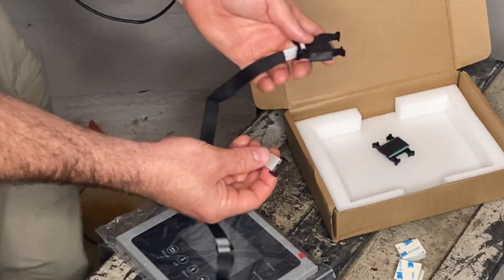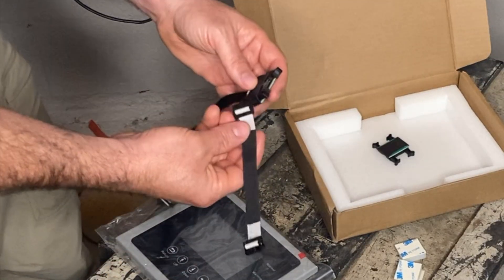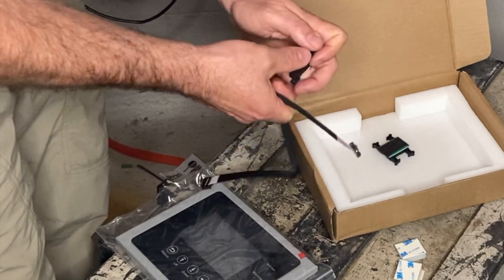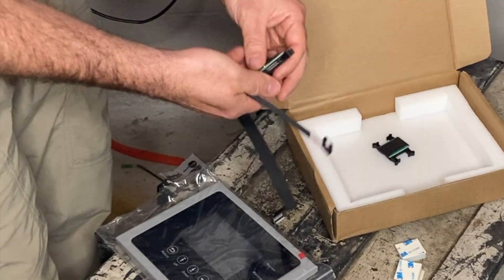I'm guessing there's a second one here. It seems like we just have one big harness, but I'm not really sure why we have two. It doesn't come with instructions, and I've only been able to find one short YouTube video that shows somebody installing it on the inside of the door.